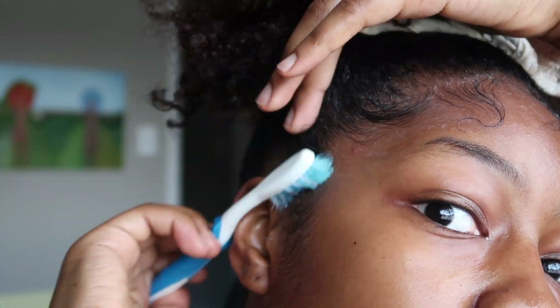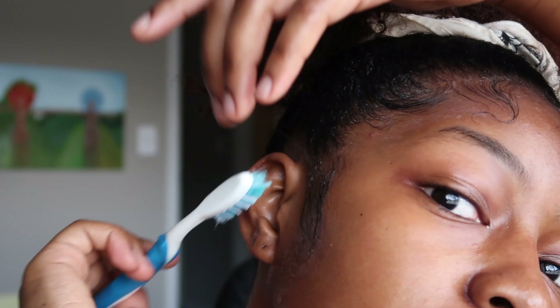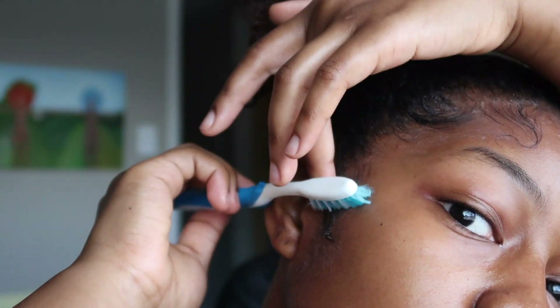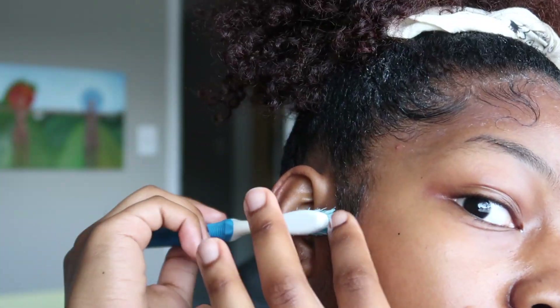Don't only focus on the hair that you've brushed out to do your baby hairs — make sure that the other hair is also pretty smoothed out so that it can look consistent when you take your hair down from letting it set.